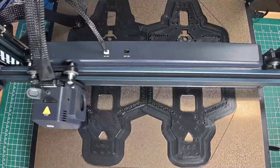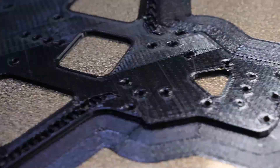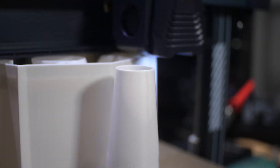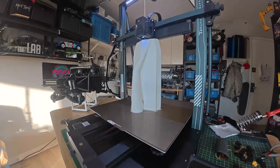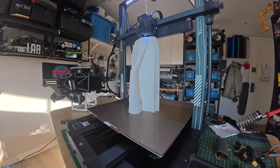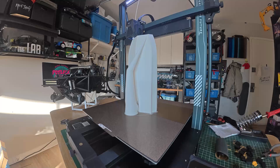Midway through, the RS200 chassis is coming along beautifully — clean layers and no stringing. Meanwhile, the Super Sprint Hull is towering above the build plate and the Neptune's precision hasn't skipped a beat. Both prints are making the most of the printer's size and stability.